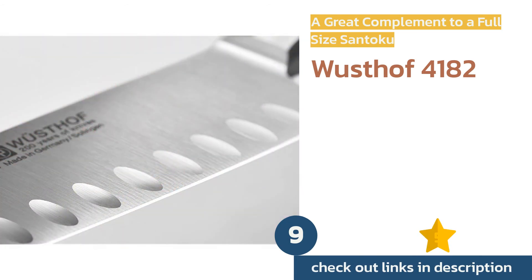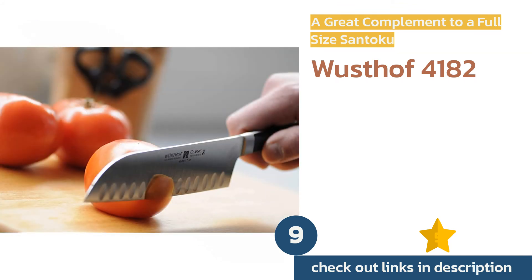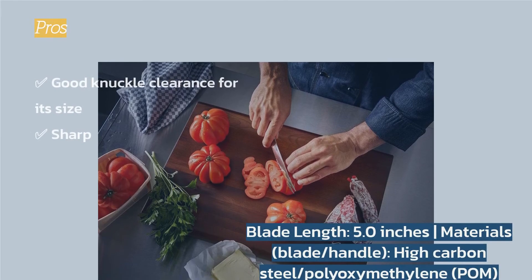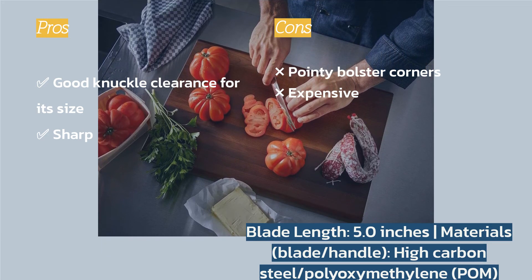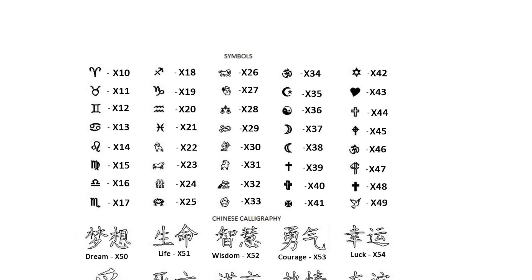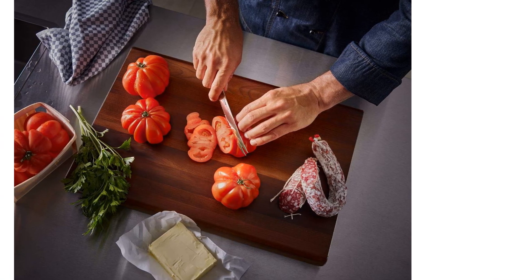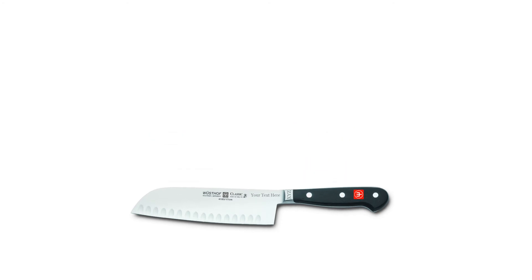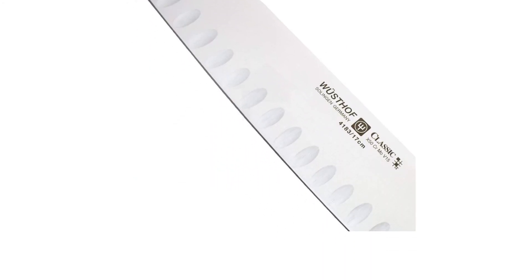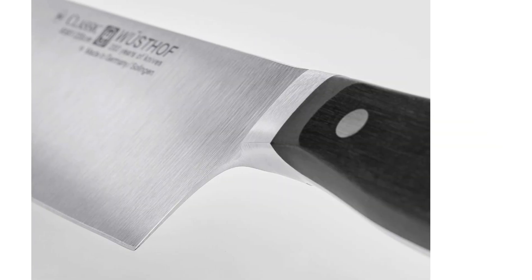The next product is the Wüsthof 4182. It is a short, sharp santoku that handles small tasks well — it made quick work of garlic, shallots, onions, and herbs in daily use. Because of its size and weight it is very nimble and feels like an extension of the hand. The handle is recessed enough that, even given its tiny size, it provides plenty of cutting board clearance. The downsides come down to aesthetics and comfort: it has a riveted plastic handle and a metal bolster with oddly sharp angles that are abrasive with repeated use.